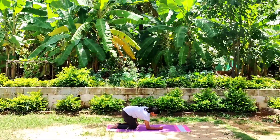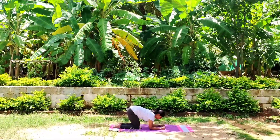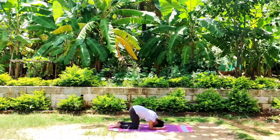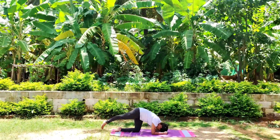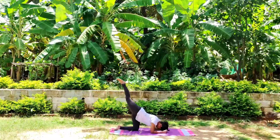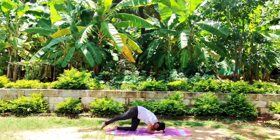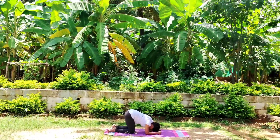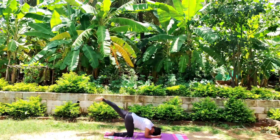Slowly bend your elbows, place them on your mat. Forehead touch the ground. Extend your right leg, rise up to the sky. Take a deep breath. Switch to another side. You should do at least ten times.